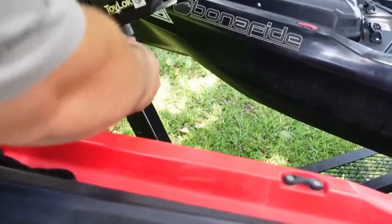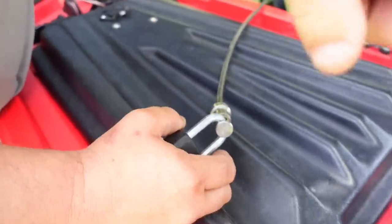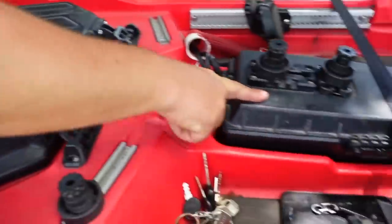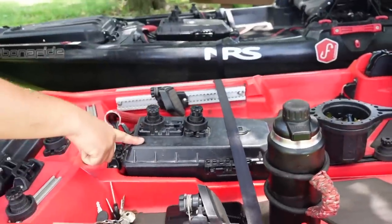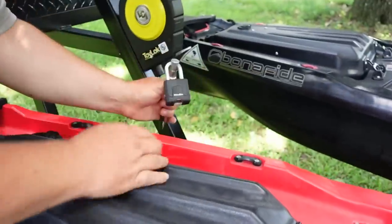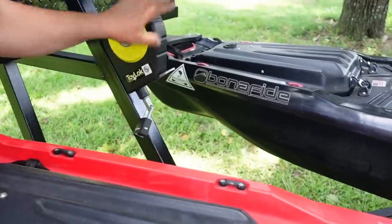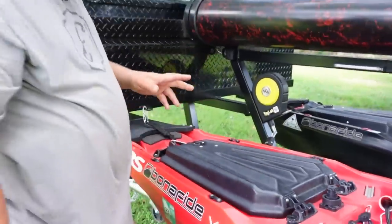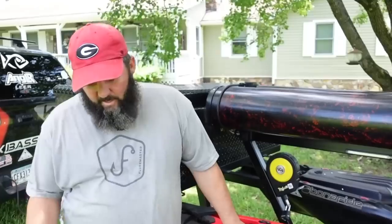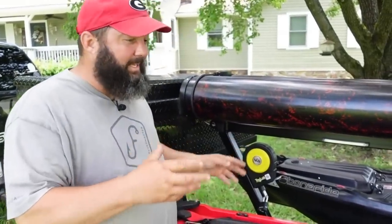You can see how sturdy the box is mounted. There's a Toylok 15-foot cable lock: I run it through the scupper holes or dry pod holes on both kayaks, bring it back, slide it through the hole, and lock it. It's a cable lock that's always there — it retracts and stays out of the way when you don't need it.